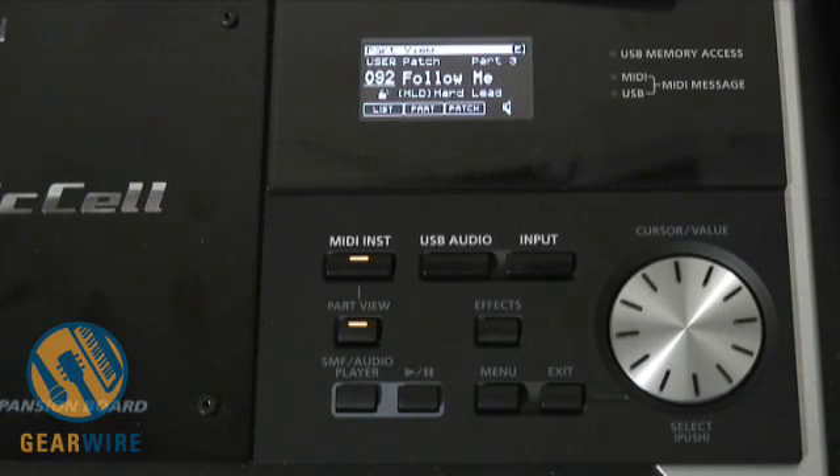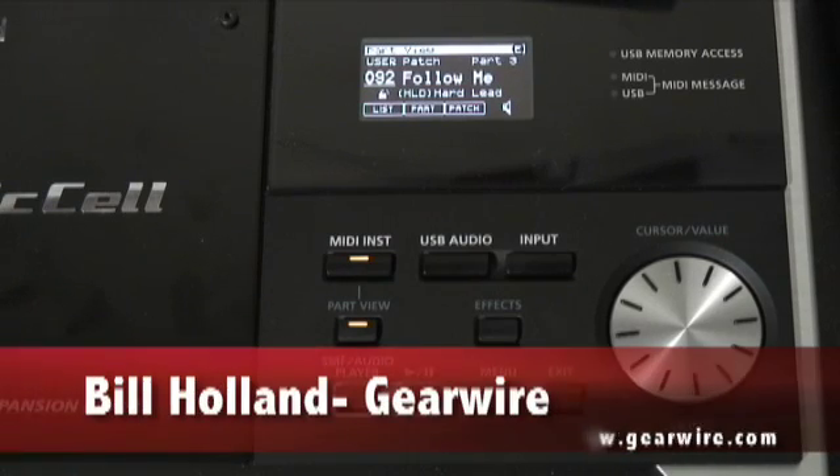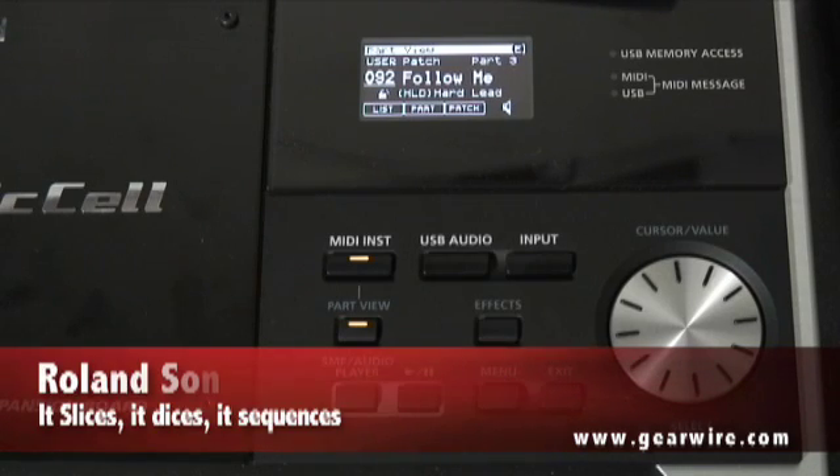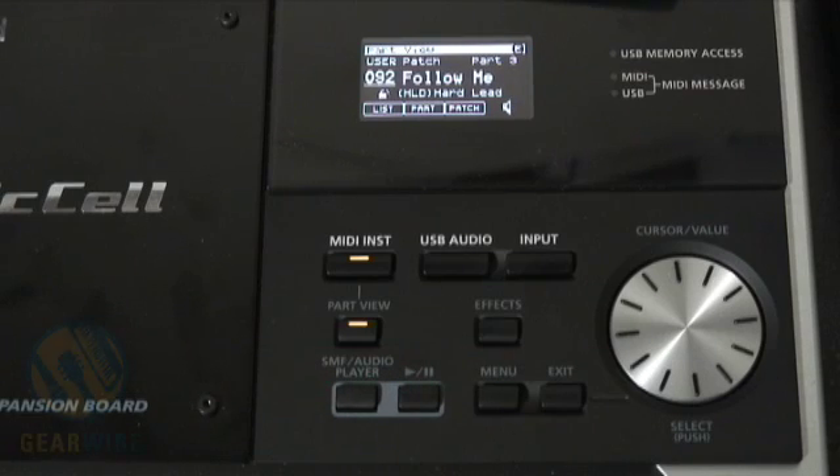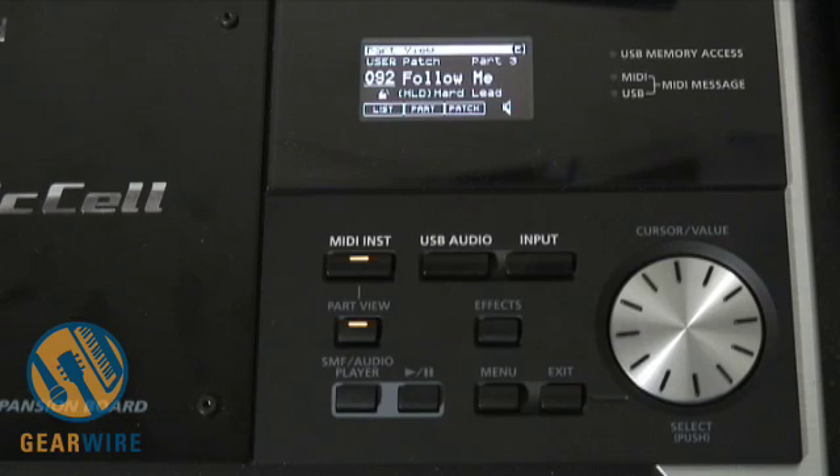Welcome back to GearWire.com. My name is Bill Holland and we are looking at the Roland Sonic Cell. This is a synthesizer expansion board used to either connect a controller to for playing live, or you can use it as a synthesizer controlled externally by Logic, Ableton, or other DAWs. It has MIDI but you can also input audio into it, so you can record entire sequences — both audio and MIDI — for playing on the go.